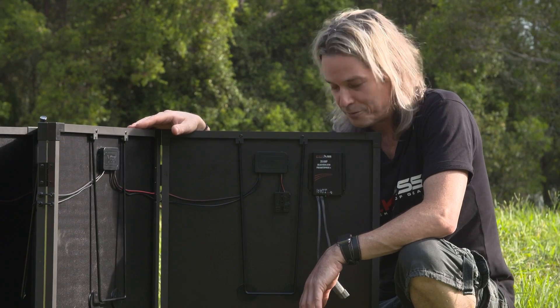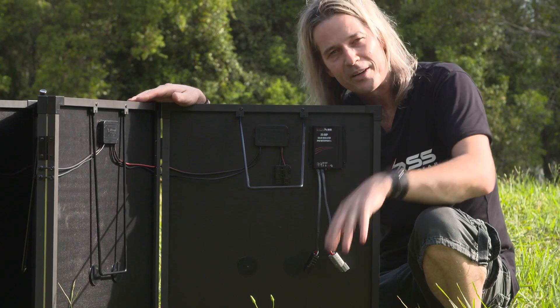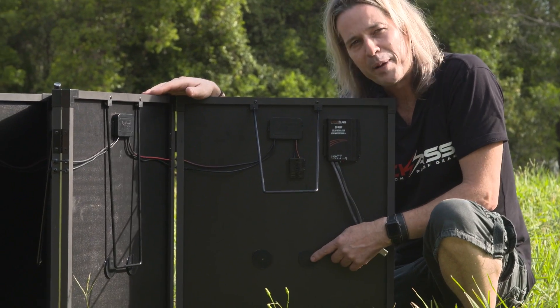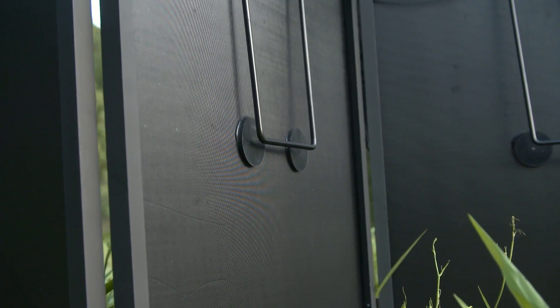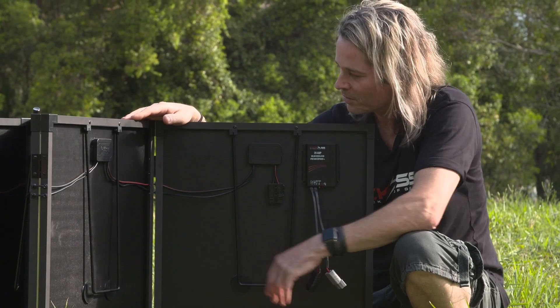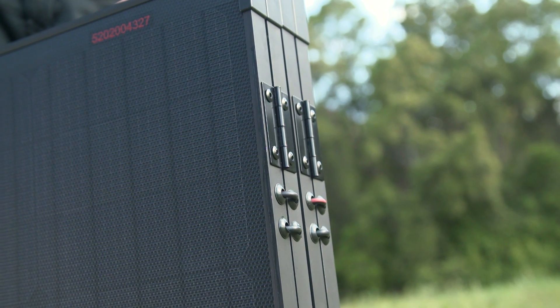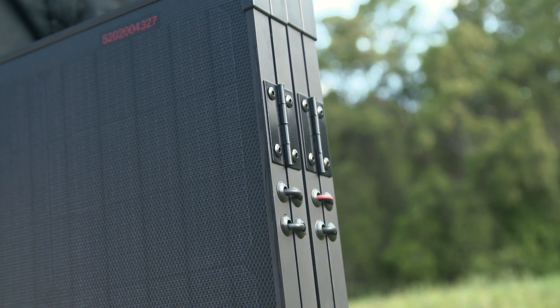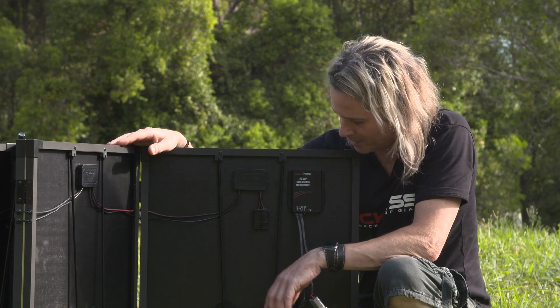Here we are at the back of the panel. The legs go into the perfect position to angle the panel toward the sun, and there are little rubber pads so when you pack it away it protects the surfaces of the panel. The wiring is routed through the frame with little rubber grommets to protect all your wiring — that's another great feature of these solar panels.